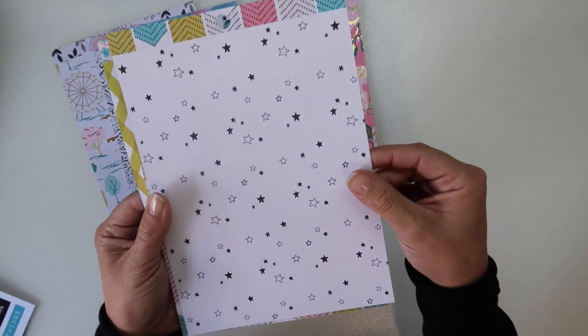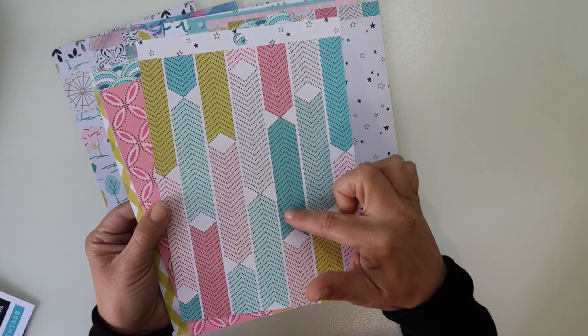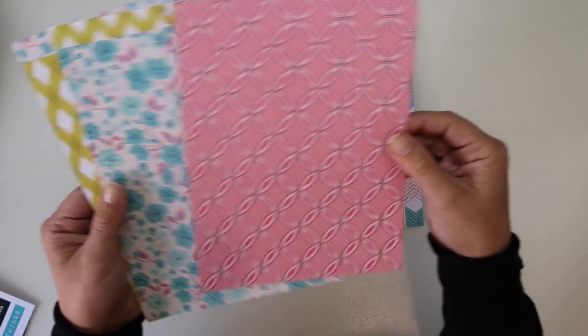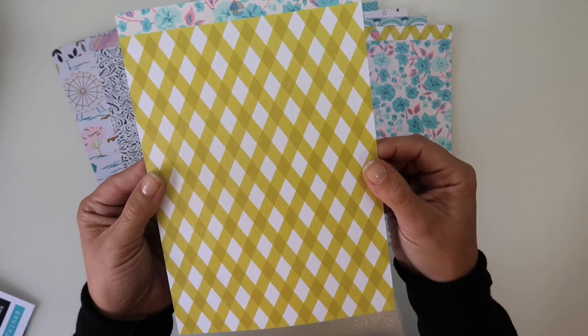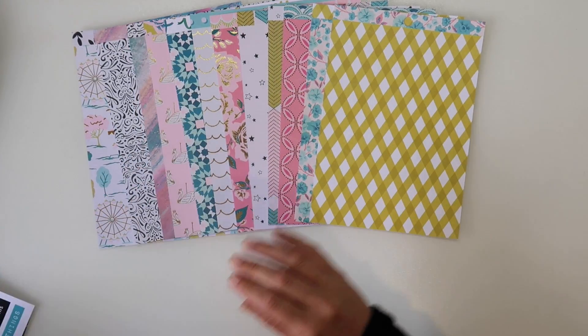No wonder I'm not getting through my kits! And then we've got some stars. I love this chevron-y, arrow-y paper. A nice pink, nice blue floral, and a yellow gingham but not square type pattern. So we've got those.